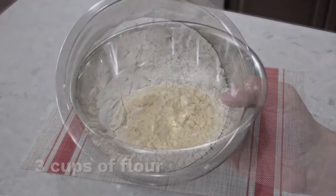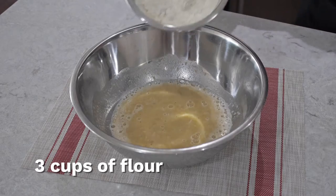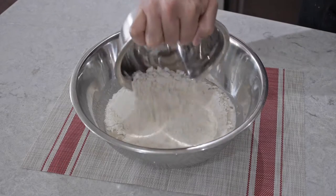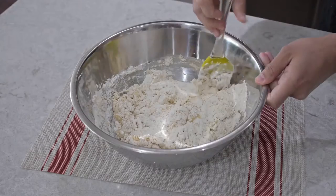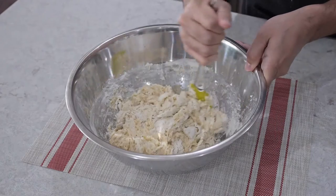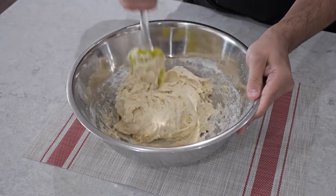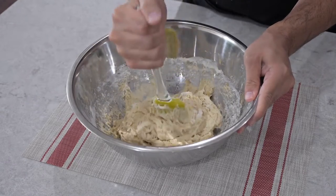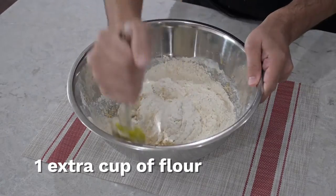Next we're gonna add three cups of flour. Depending on the size of your bananas, you might need a little extra flour — start off with three cups, then add a half cup to one cup if needed, depending on if your mix becomes too wet and sticky. After mixing fully, it looked like I needed an extra cup of flour, so this is when you would add it.